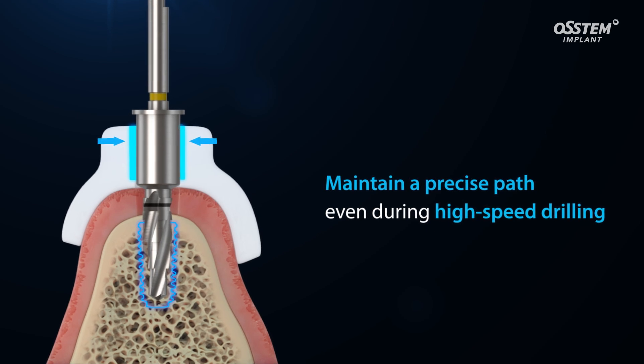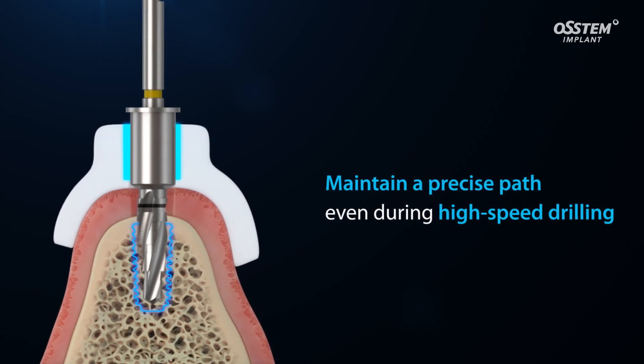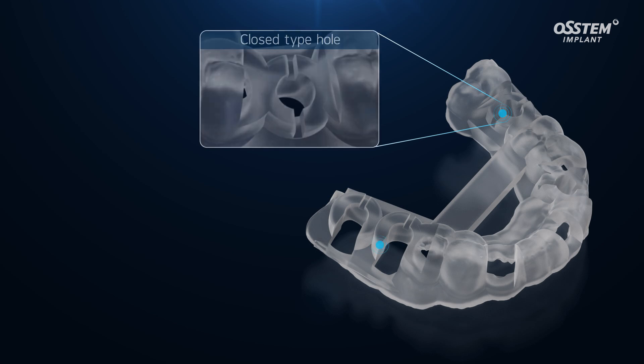The One Guide template holds the drill to help maintain a precise path even during high-speed drilling. The stopper is in contact with the top of One Guide to enable precise control of drilling depth. One Guide is particularly useful for surgery in the posterior region.